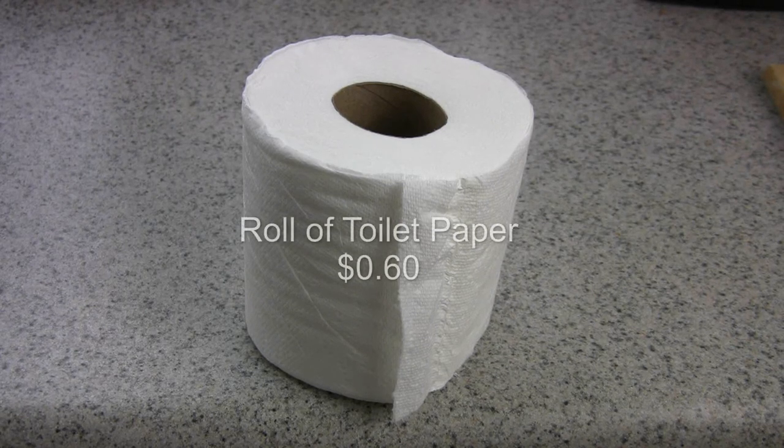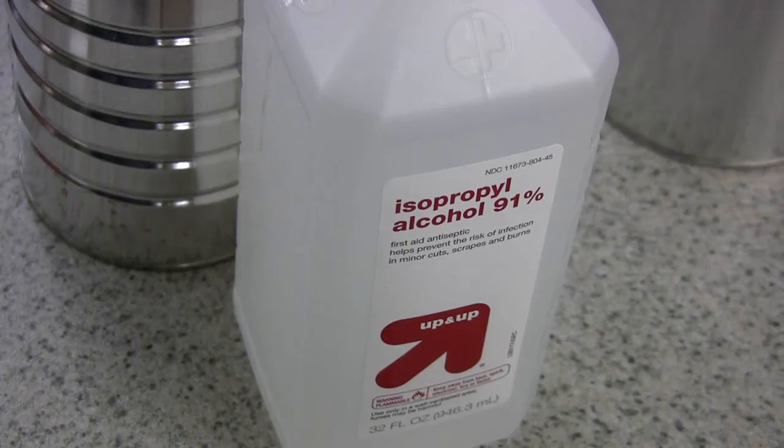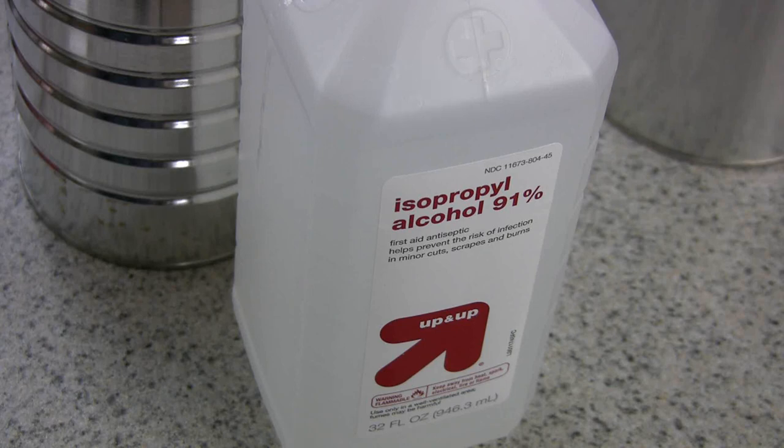There is nothing professional about what I'm about to show you. The heater wick is a roll of toilet paper — that's it, the cheaper the better. The fuel is nothing more than isopropyl alcohol at 91%. I don't recommend using anything less than 91%, and of course you can pick this up at any drugstore.